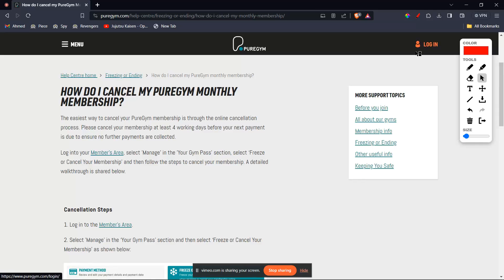Hello dear, I'll be guiding you guys on how to cancel your Pure Gym membership. The easiest way you can cancel your Pure Gym membership is through the online cancellation process.